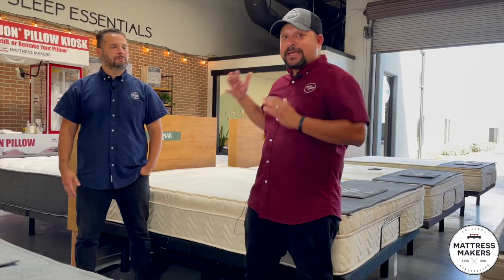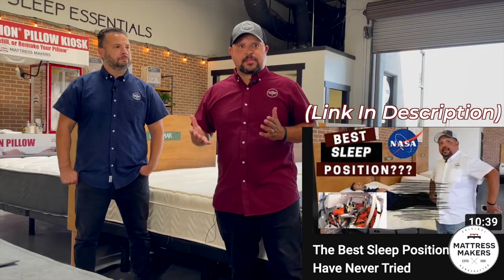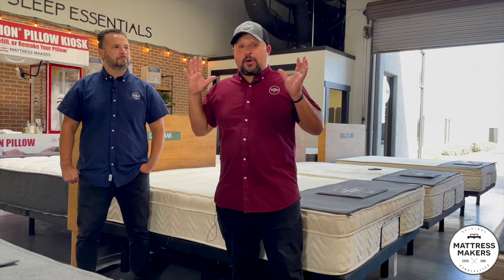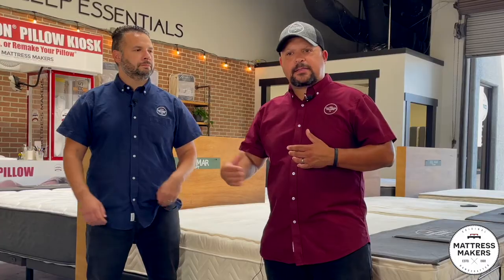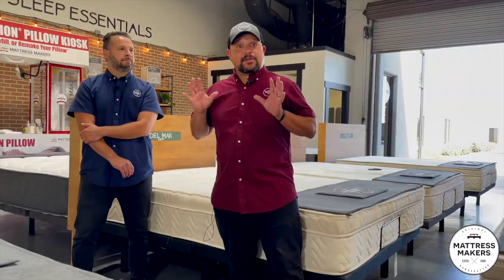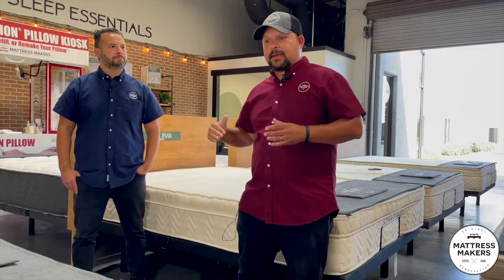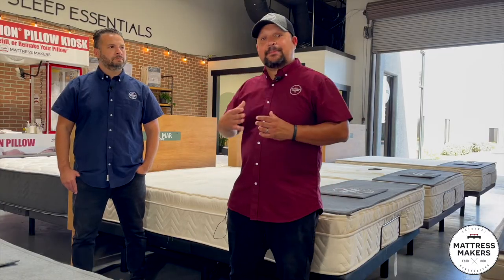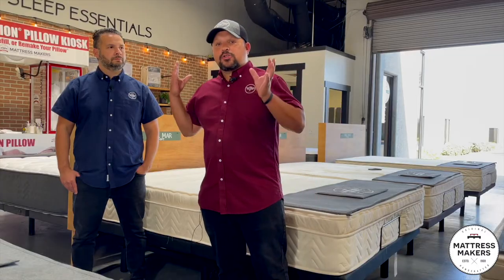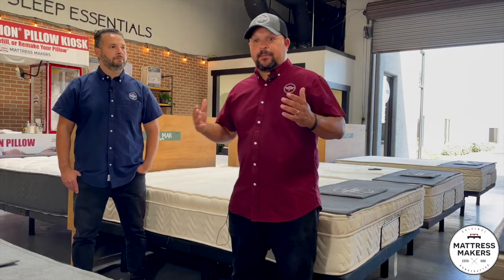We recently shot a video on the possible best position for you and talked about the zero gravity position. A question that's been coming up quite a bit for years is: what happens if you sleep on your side, or if you need to sleep even more elevated because of acid reflux, apnea, or if you sleep on your stomach? We had a customer who can't control the way they sleep — they sleep on their stomach, they've tried to sleep on their back and just can't, but they also need to sleep elevated because of acid reflux. So what is the best adjustable base for them?